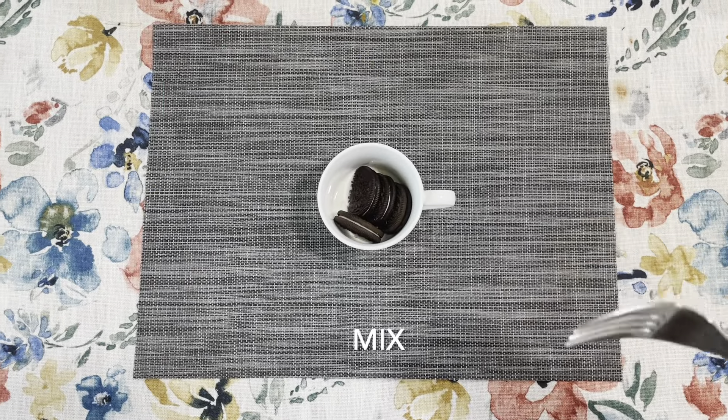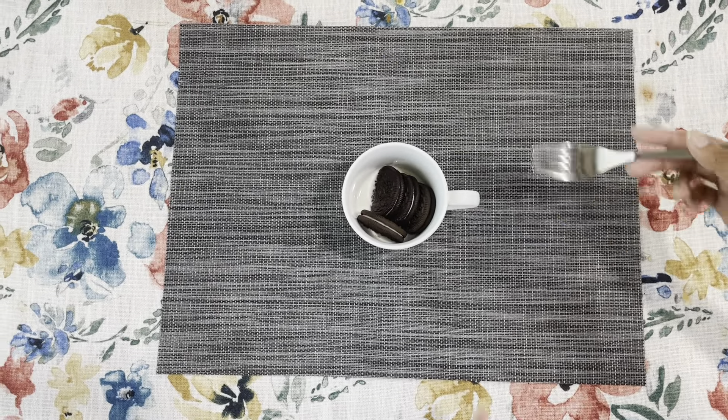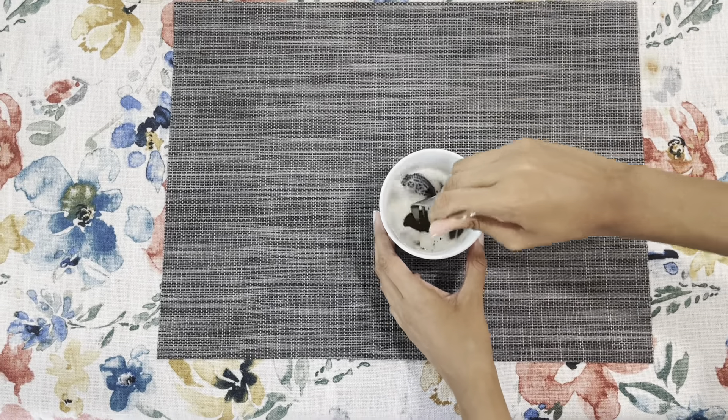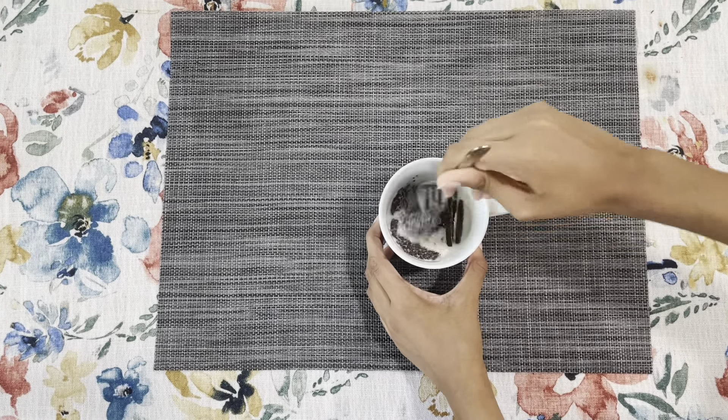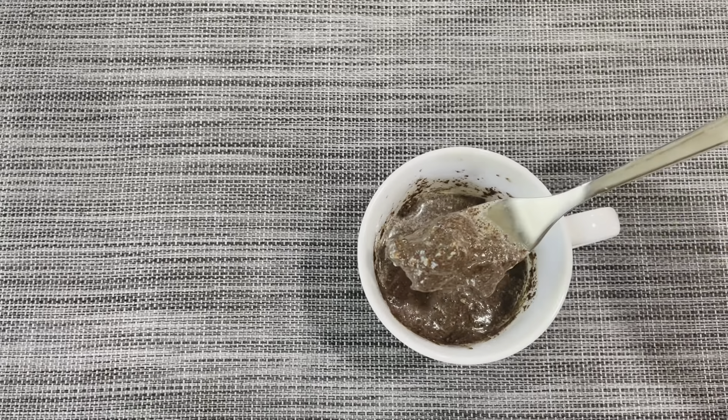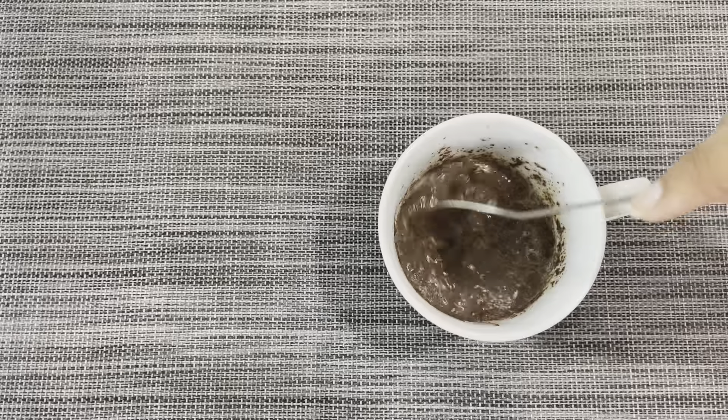So next I'm going to be taking a fork and mashing the Oreos and the milk together. Once you've mashed your Oreos and milk together, it should have a cake batter consistency.